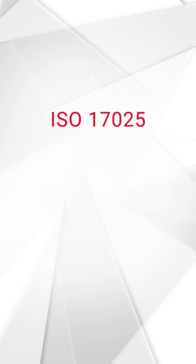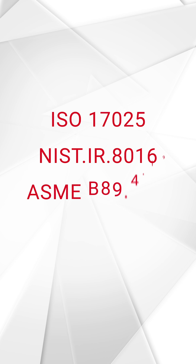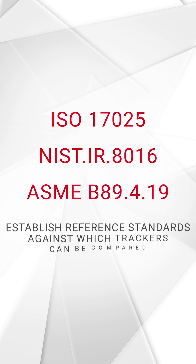ISO 17025, NIST IR8016, and ASME B89.4.19 all establish reference standards against which trackers can be compared.